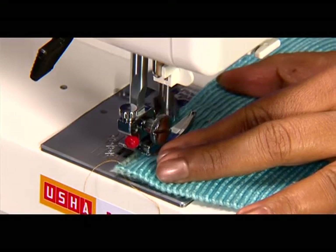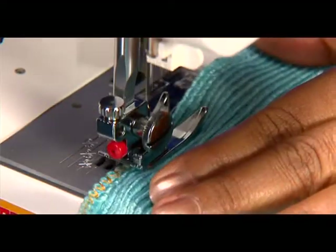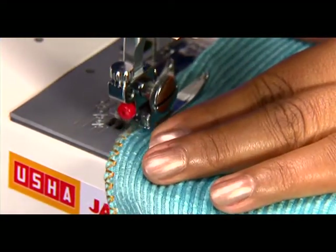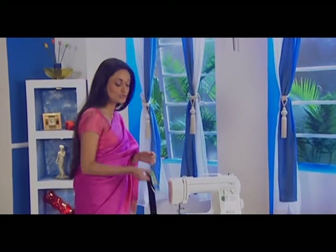For finishing a seam, place the fabric under the presser foot so that the edge is slightly inside the right-hand side of the presser foot. Guide the work so that the right-hand stitches fall at the edge of the fabric. See how this simple stitch can help you create a trendy belt.